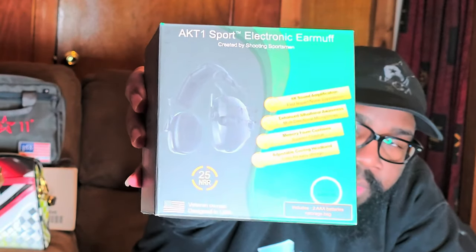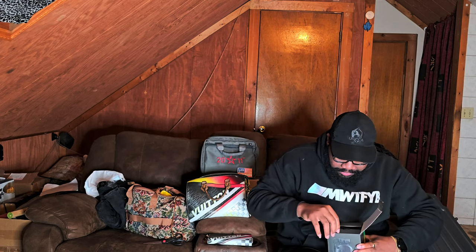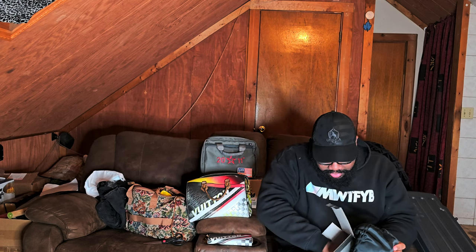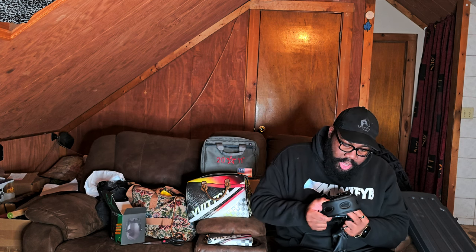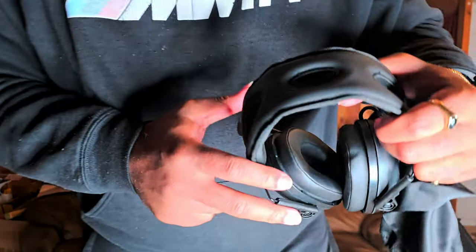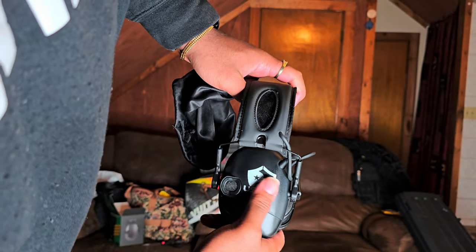This is the box. Let's open it. We have a pretty nice black satin bag, the instructions, and here is the headset — it's the USCCA-branded version. Wow, it's actually pretty cool looking. You can see the USCCA branding here.